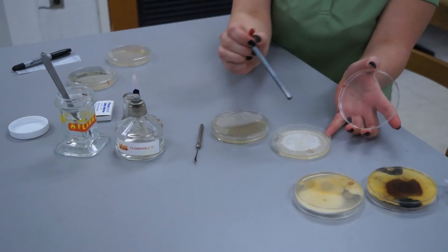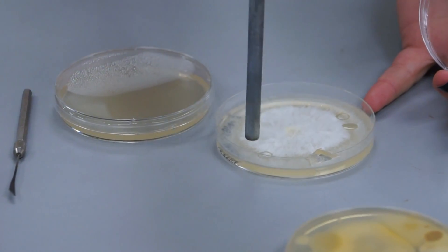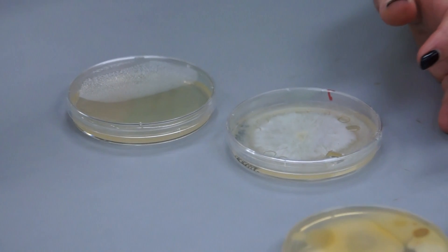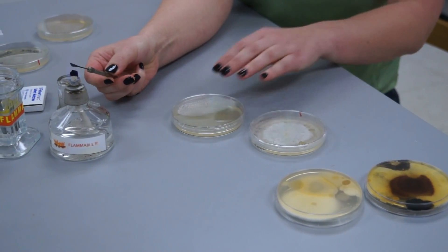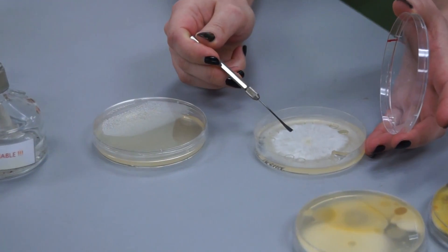Again, cool your tool by doing a few practice plugs, and use your spatula to transfer the culture onto the PDA plates. Again, cool your tool before use.